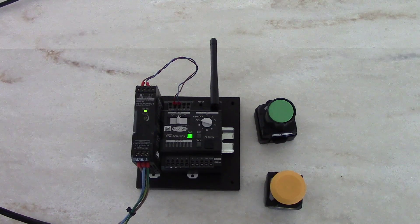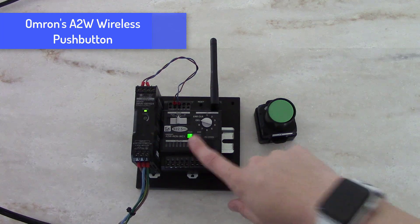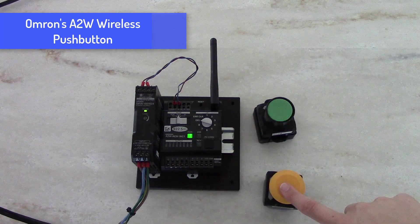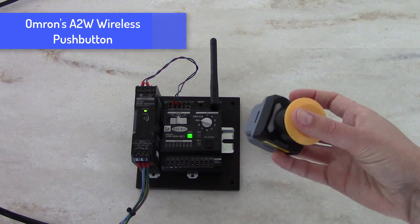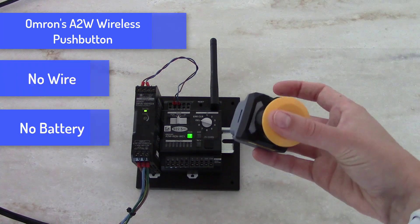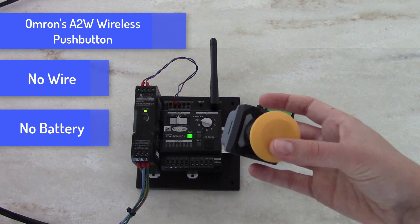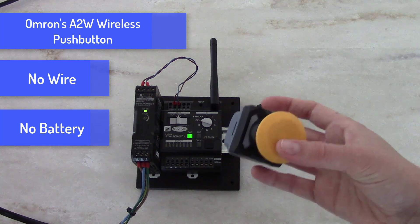Hello, today I will be demonstrating how easy it is to set up Omron's A2W wireless push button. I have one receiver and two push buttons. These push buttons are wireless and batteryless, so every time the button is pressed it generates its own power. This is important because maintenance is not required to replace batteries.